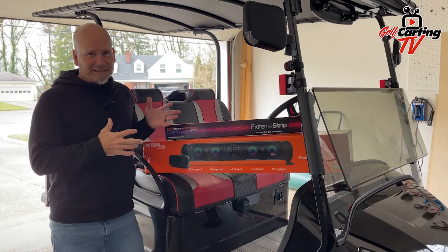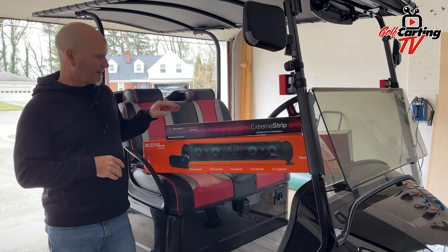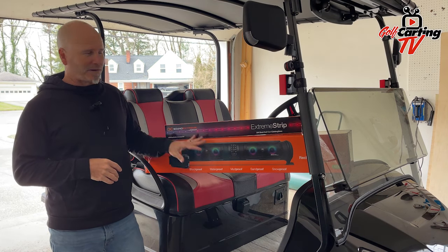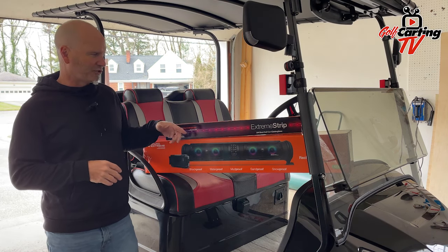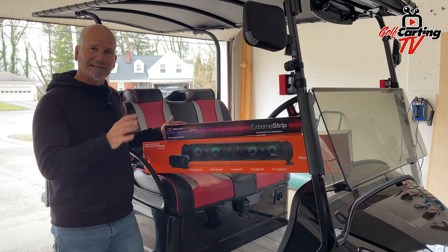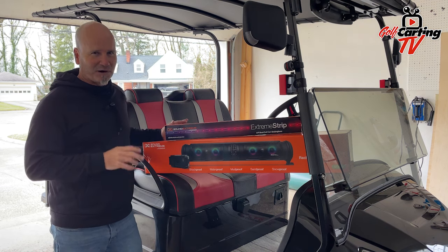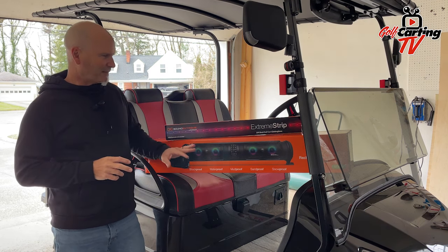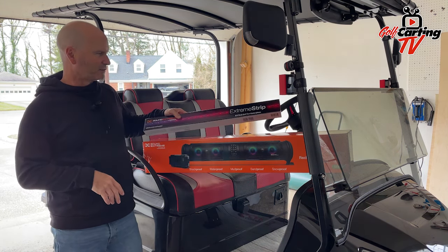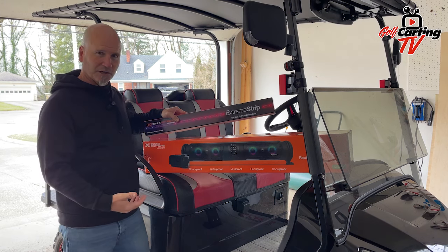I'm excited to put this thing together today. This is the Sound Xtreme by EcoX gear. I'm really excited about the sound bar — this is the 28 inch — and most importantly it is battery powered, so I've got zero wires. For somebody like me who's not technical, this is like a dream sound bar. I've also got the Xtreme strip from Sound Xtreme that is going to do some underglow lights.